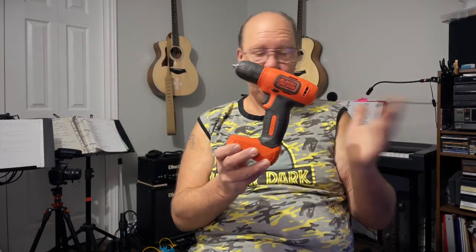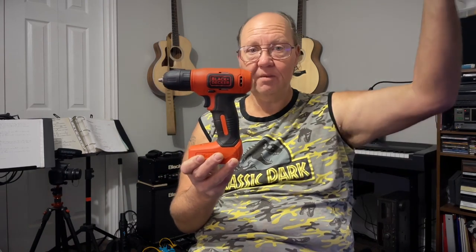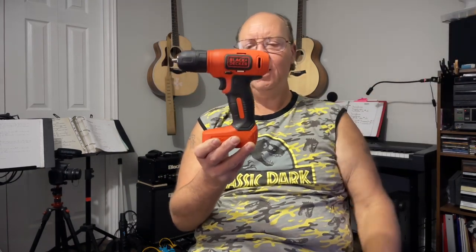Whoever bought this one didn't even put a mark on it — they probably used it once for a project, put it away, forgot about it, and gave it away to Value Village. Anyway, I love the fact that it actually came with the cable, not that I don't have 70 of them on my wall anyway.